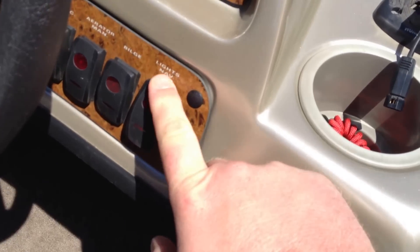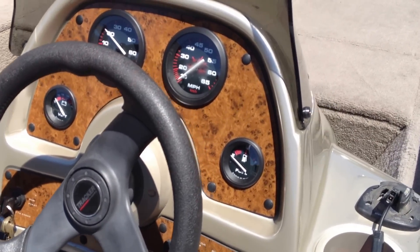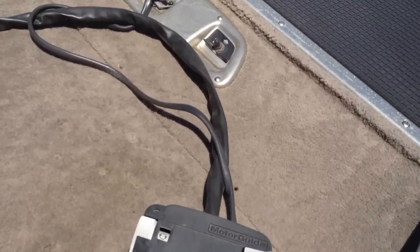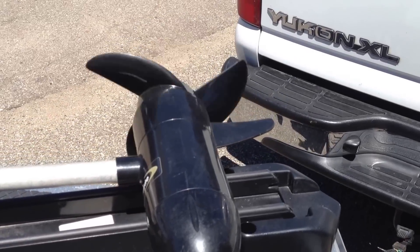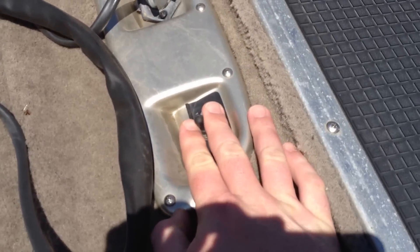The nav lights. It's got a great gauge package. And as you can see, the control is working. And it has tilt and trim up on the front.